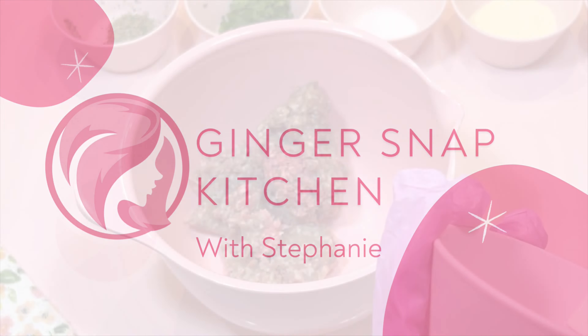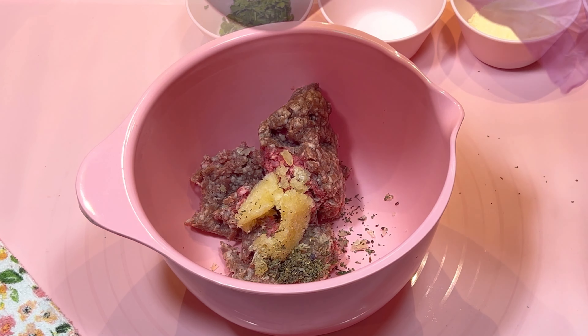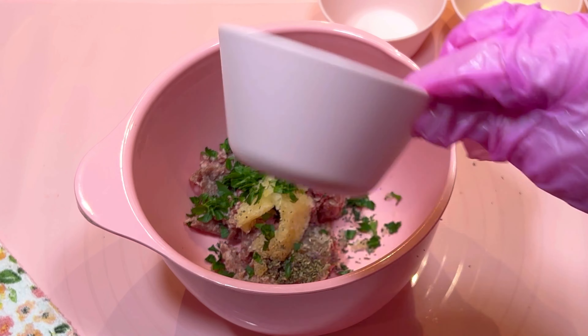First, I made the meatballs by combining half a pound of ground beef, three cloves of minced garlic, one teaspoon of dried basil, a tablespoon of chopped parsley, half a teaspoon of black pepper, half a teaspoon of salt, half a cup of breadcrumbs, a quarter cup of grated parmesan cheese, and one egg.